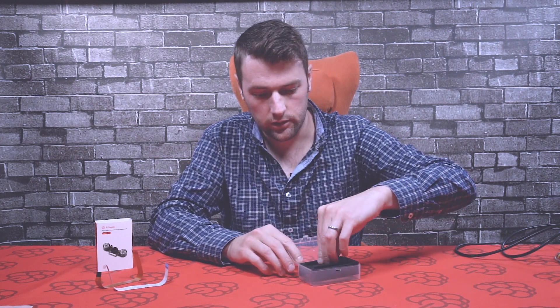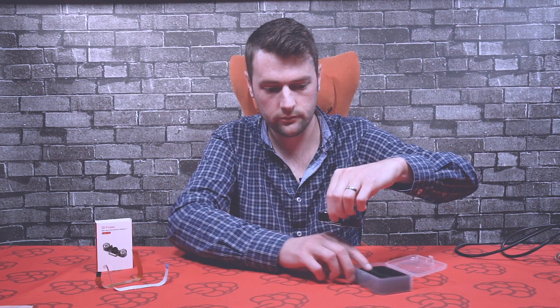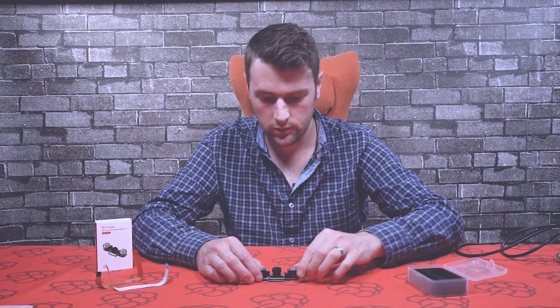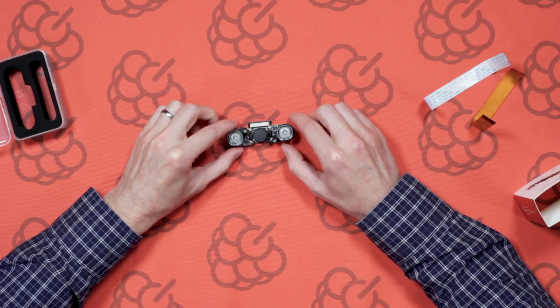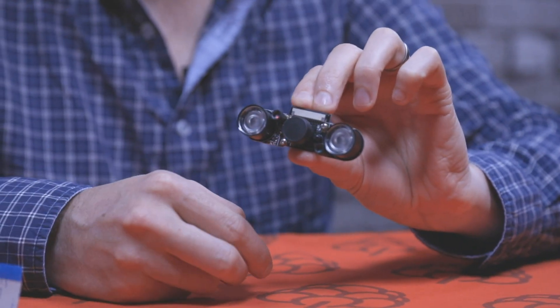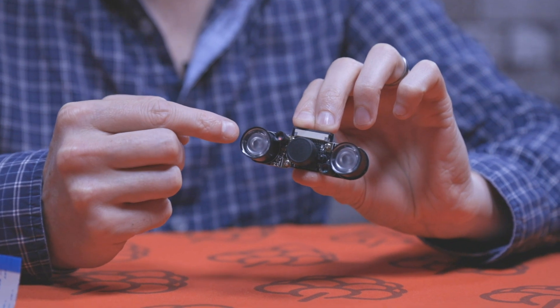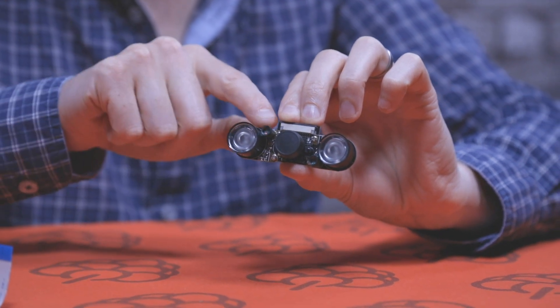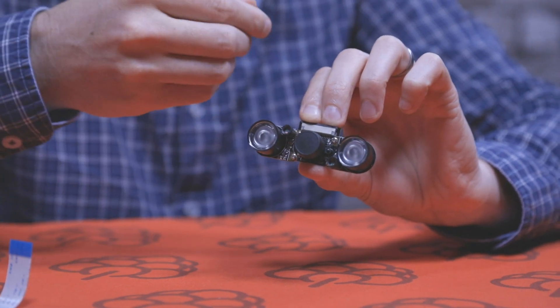Now let's take a look at the module itself. As you can see, you've got two rather large infrared LEDs on either side of the camera, with the camera in the middle. Each infrared LED also has a light sensor, so the LED will come on automatically when it gets dark.